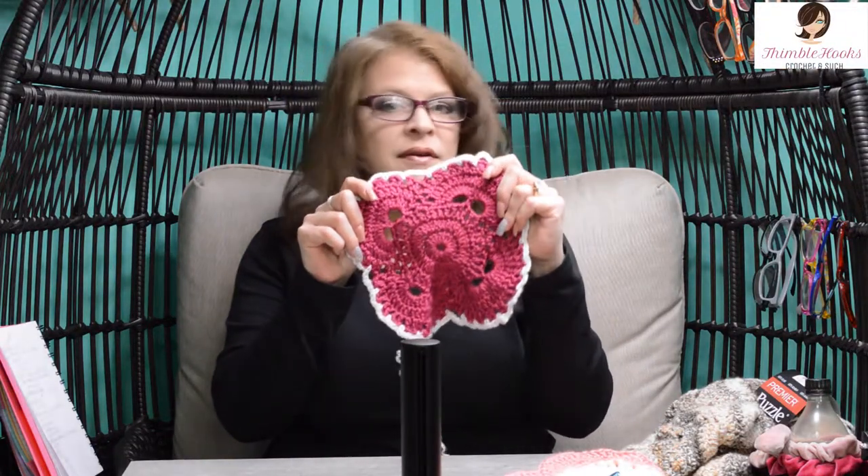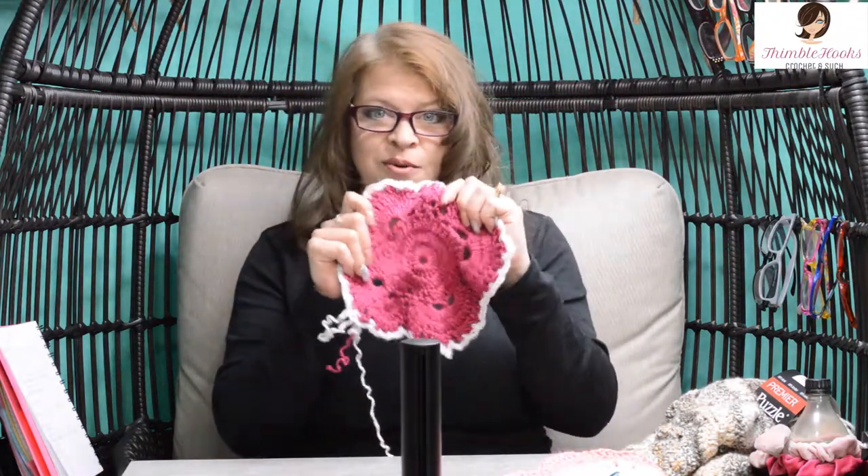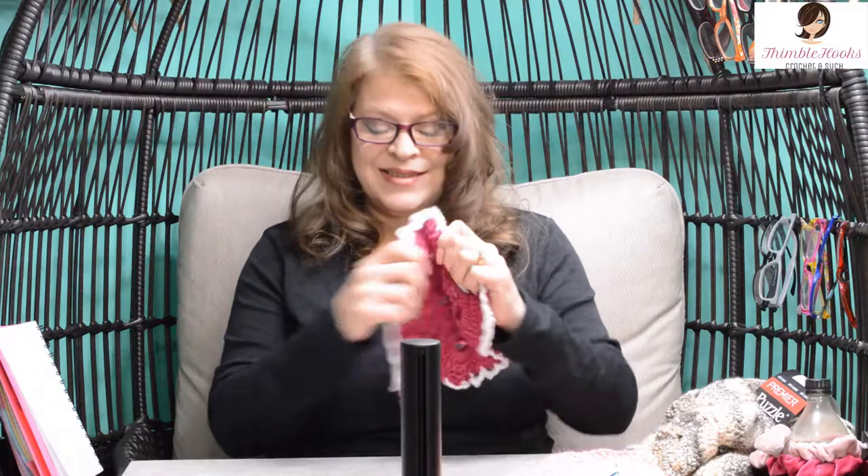Thanks for stopping by to see round eight of my virus blanket tutorial — this was part six. Stop by again soon for round nine. Thank you for supporting my channel and my small business. Please subscribe and turn on notifications so you know when part seven comes out and can continue on your virus blanket. Thanks, have a great day, bye!